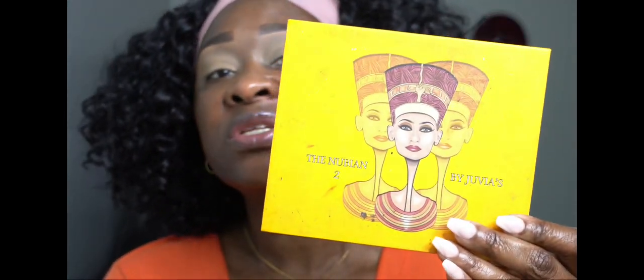How is everything going with you guys? I hope everyone is well, staying safe. For this look today, I'm going to be using two palettes — the Juvia's Place Warrior palette and also the Juvia's Place Nubian 2 palette.